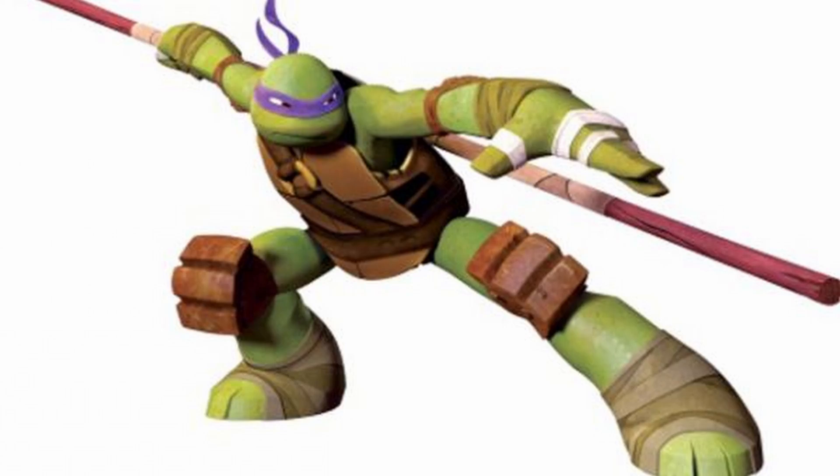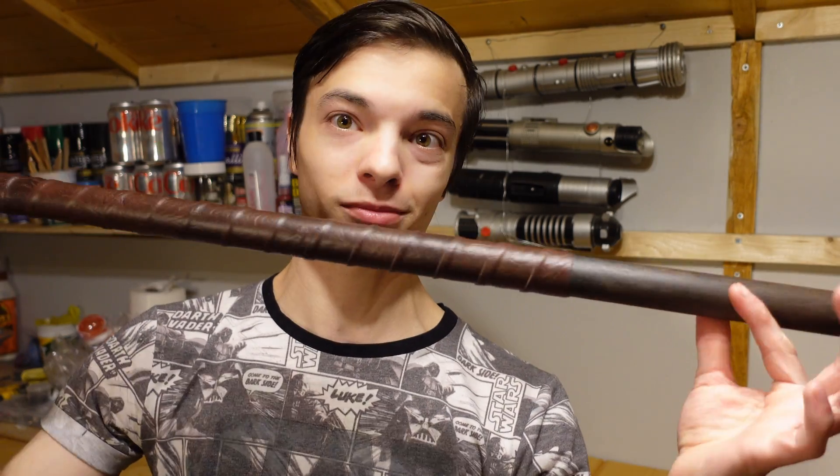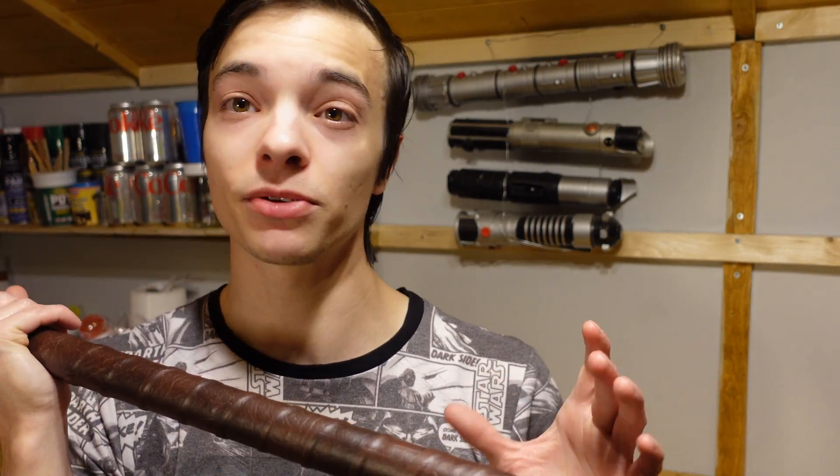Staff colour changes, so really get creative with it — make it your own. I'm really happy with how this came out. Give it a try, you don't need many tools.